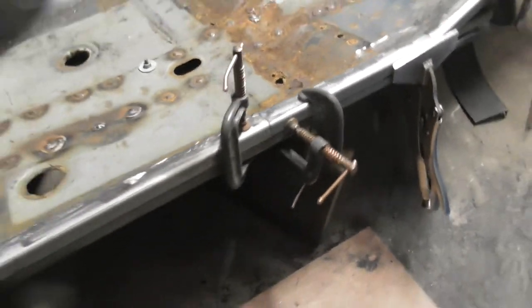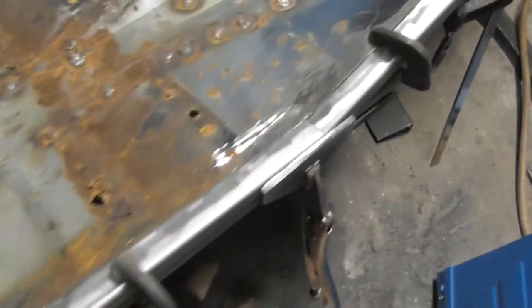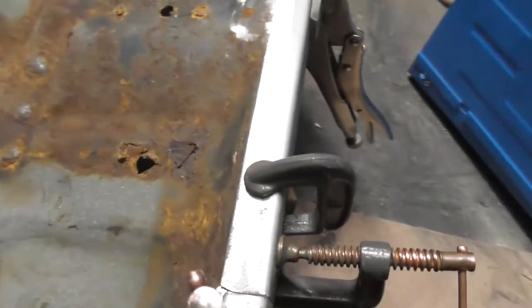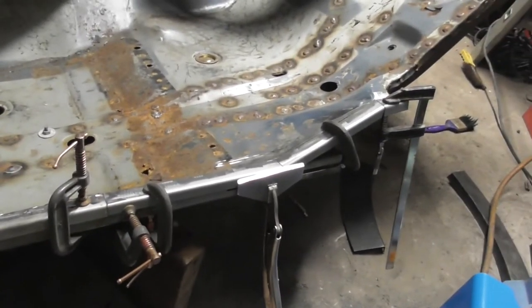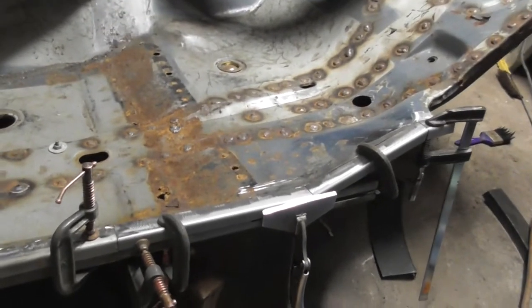Okay everyone, joining me after lunch — which was rather nice. I've now made the corner piece for the back of the floor. I'm just going to stitch that in place and then have an overall picture of how it's going to sit. I'll weld that in and get back to you.